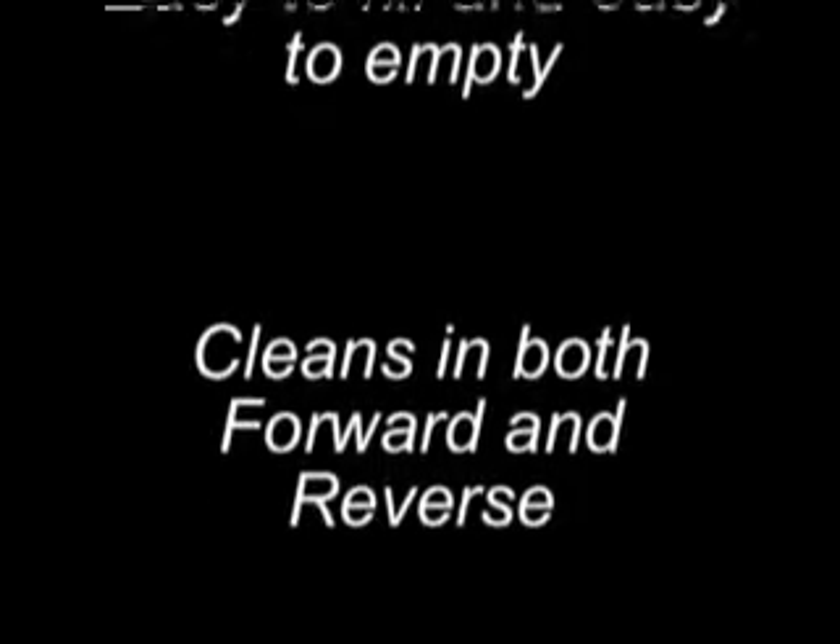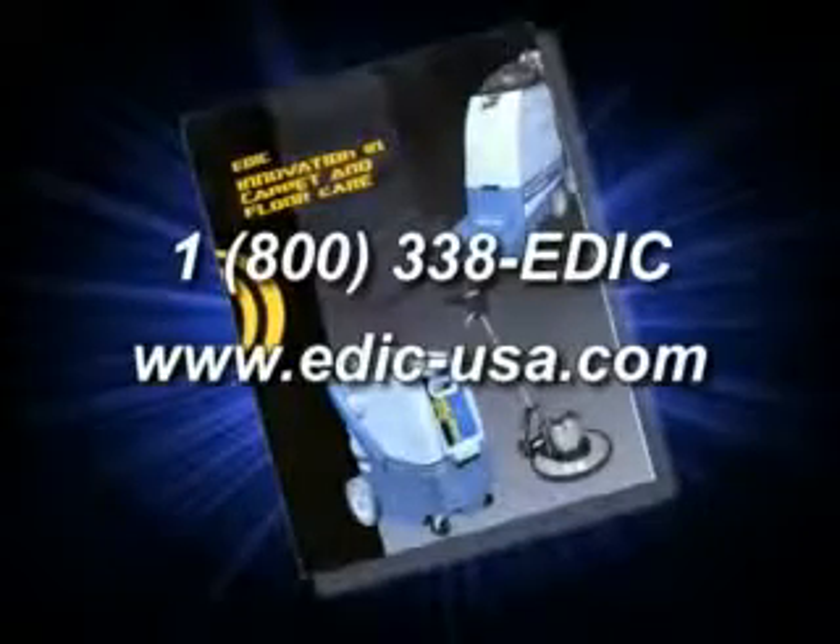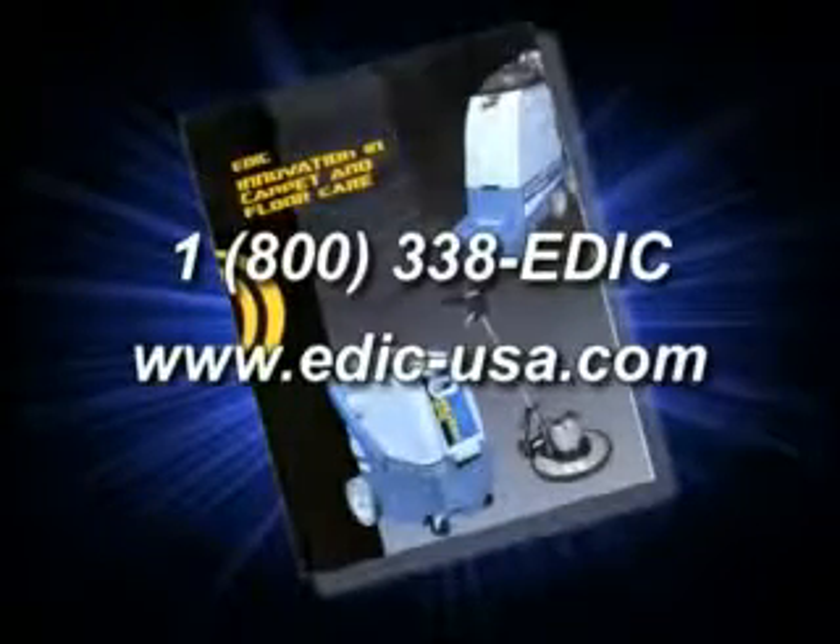Let's review your benefits. It's powerful with two vac motors. It's efficient, cleaning up to 6,000 square feet an hour. It's maneuverable and is easy to fill and to empty. It cleans both forward and in reverse. Be sure and ask for our catalog, which shows our complete line of innovative carpet, upholstery, and floor care products.